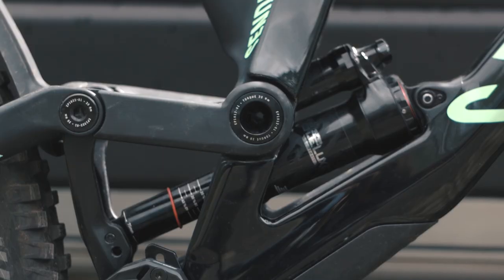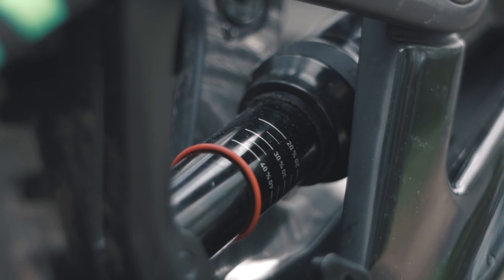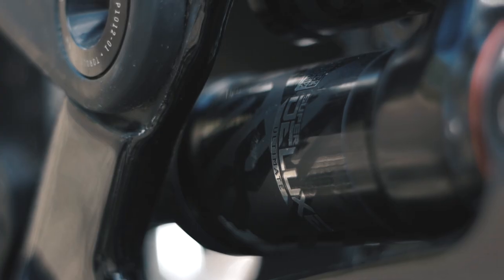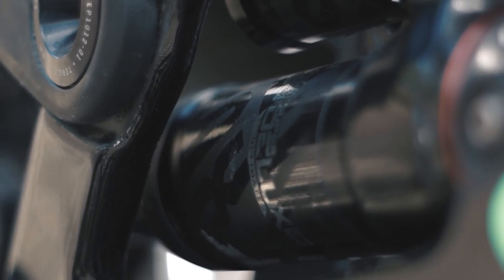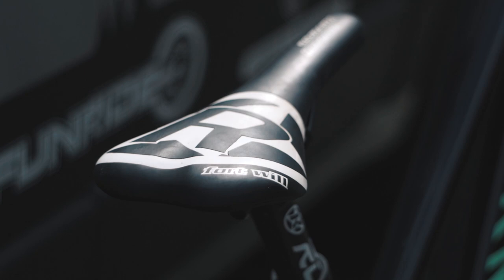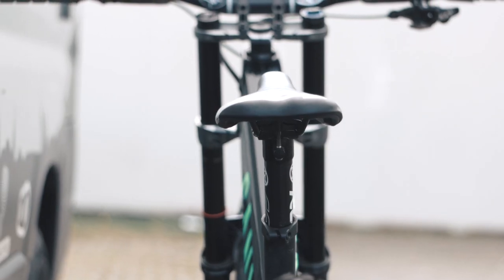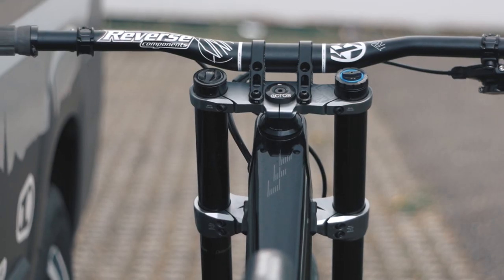Now, to absorb the hits on the rear triangle of the frame, I run a RockShox Super Deluxe Ultimate shock. I haven't done much tuning with it as of right now — I basically set it up stock as preferred by the Trailhead app. Right above the shock, mounted onto the frame, a Reverse Components seat combo will be found. All details of the parts are listed in the description below.